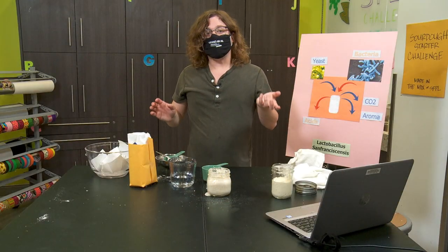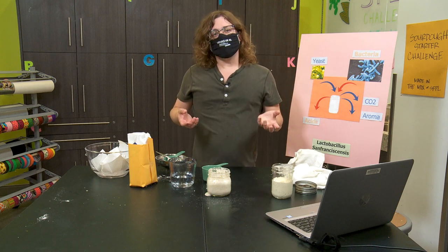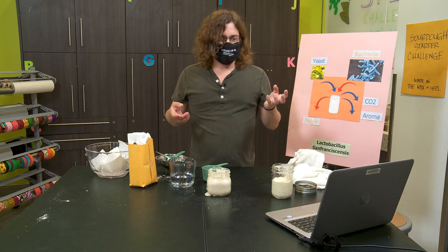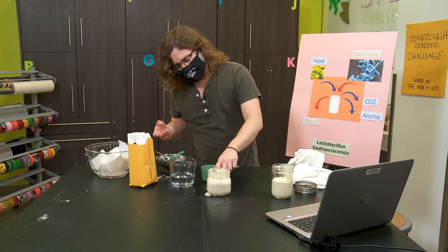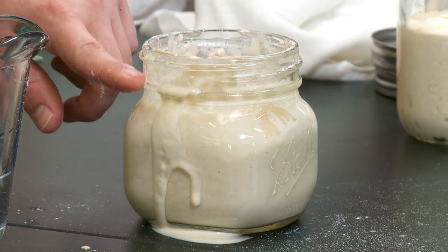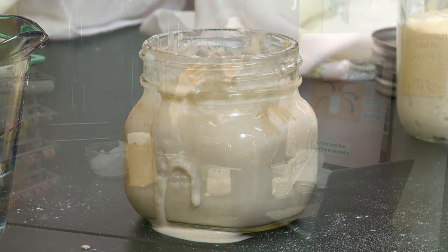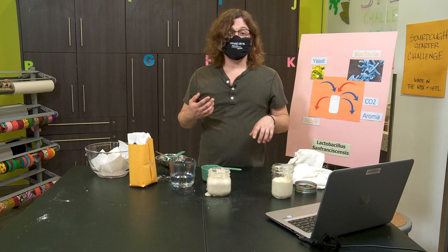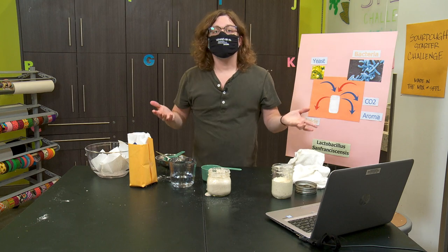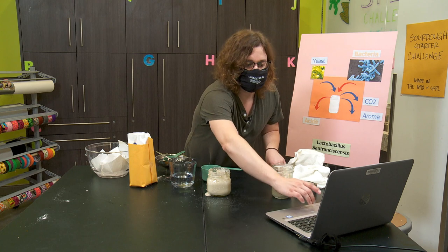We are now all fed. The general rule once your starter is activated is you've got to feed it every 24 hours, but really you just have to feed it when it's hungry. You'll notice now that it's active, it's going to start growing a little bit while it's feeding. When it's done feeding, it's going to shrink back down — it's going to go up and it's going to go down. You know your starter is hungry when it has gone down, and that's when you need to feed it. You might find yourself feeding it twice a day, or every other day — it just depends on how hungry your sourdough gets.